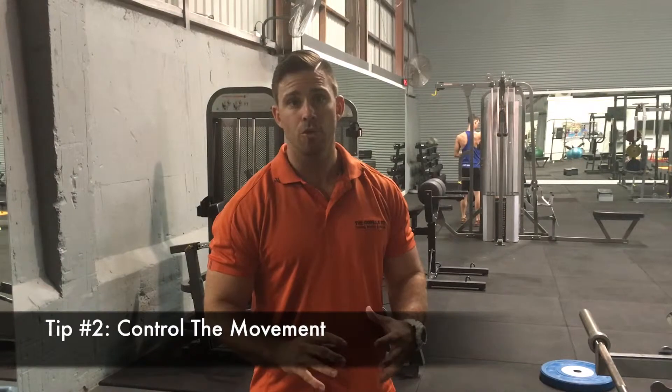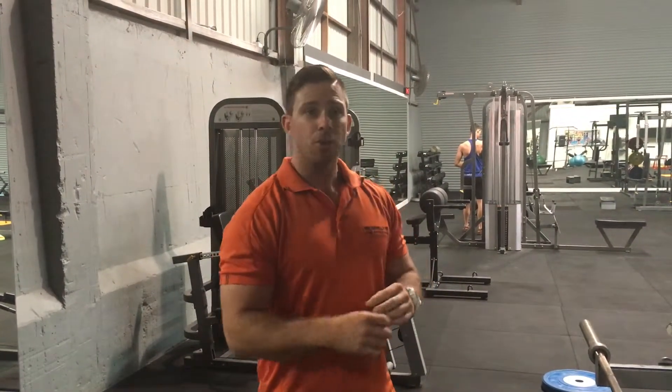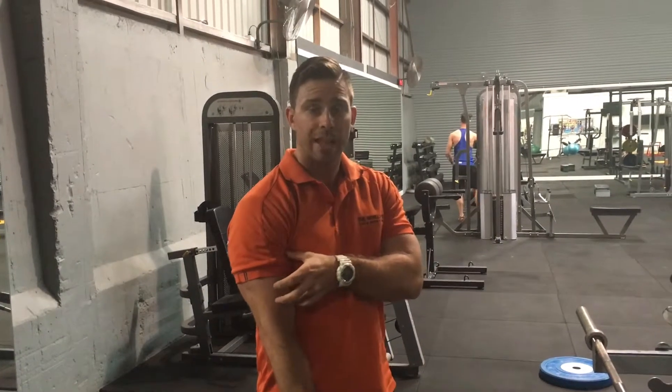Tip number two: control the movement. When we're training our biceps, it is not a race. We don't want to speed up the reps. We want to control it all the way up with that squeeze, and then really control it on the way down. Take your time. A little tip: if you can stop the bar at any point of the curl, you're in control. We're not just letting it drop back down — we're controlling through the eccentric, where the muscle lengthens. We're actually stronger through that phase, so we're going to utilise that.